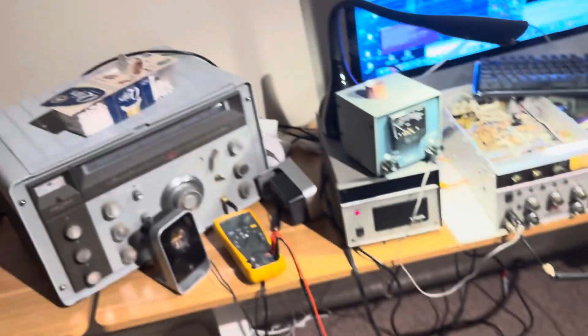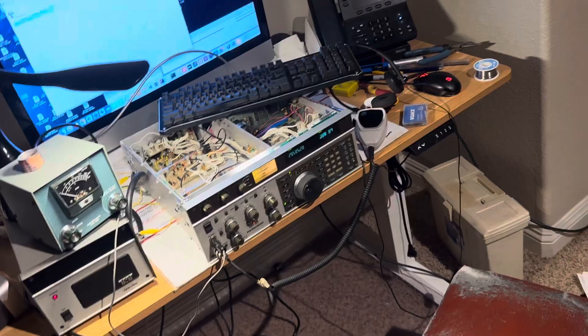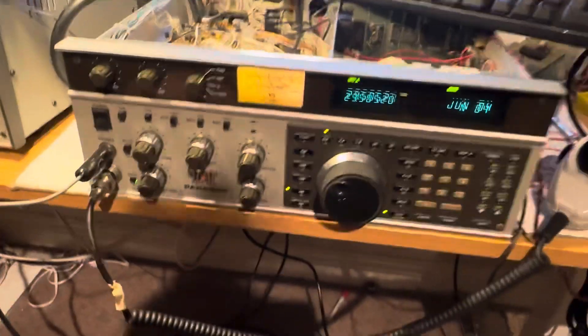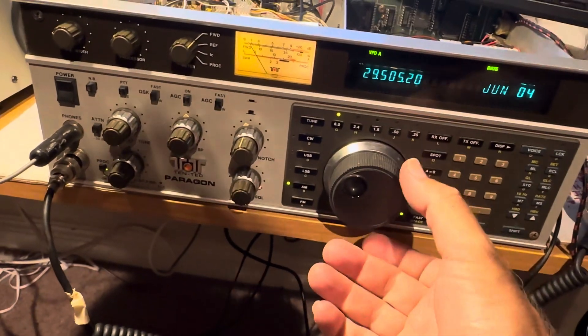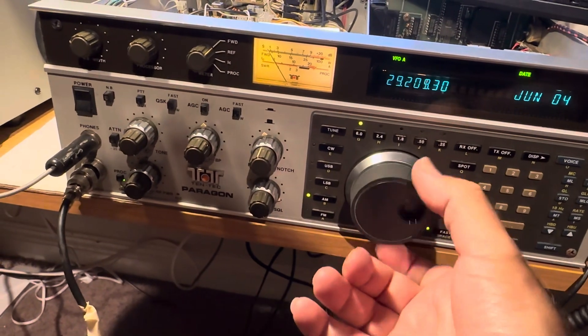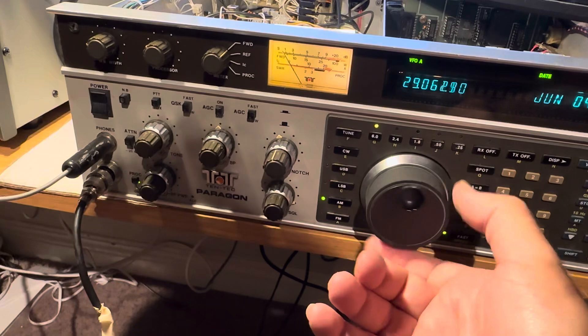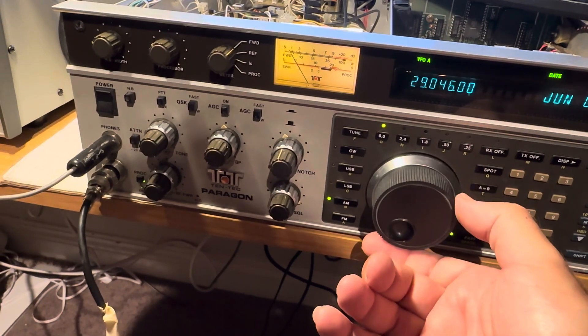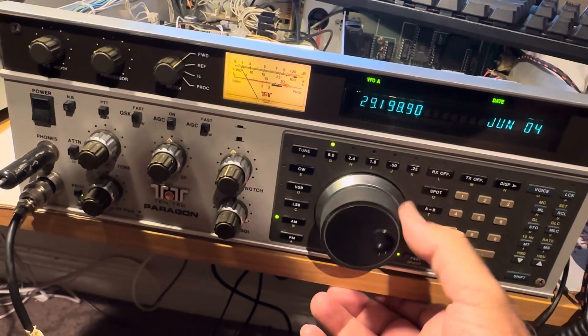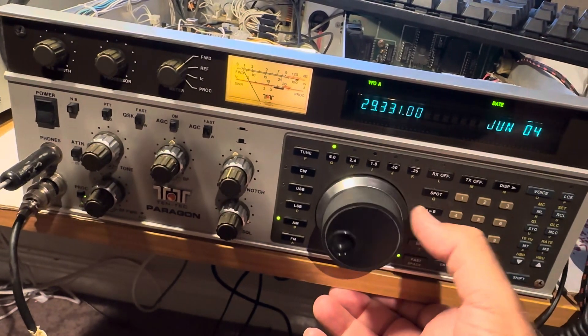I gotta clean this room up again — whenever we do a project the place turns into a mess. Paragon number two is alive and well. I gotta get the phase lock loop fixed with the chips from China that are coming in, and I gotta fix these gaps in the minor loop board that freaks out. I think this will be a good radio — it's really close to being good and fixed.